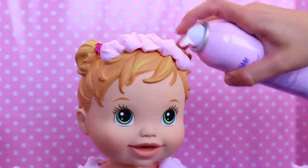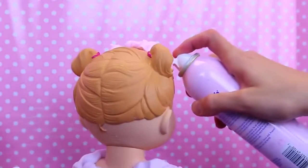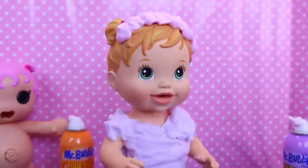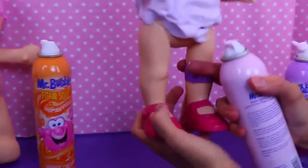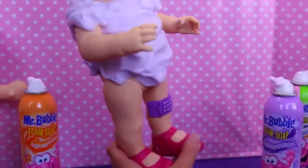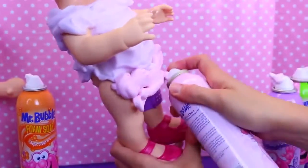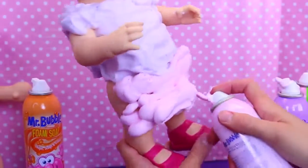The can has a mind of its own! There you go — okay, that's kind of cute, I really like that. And then a skirt — I'll do pink, why not. There we go, and just fluff it all out.